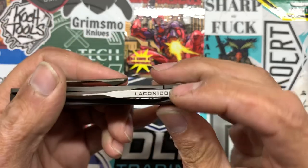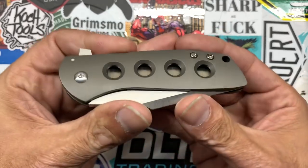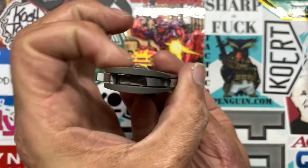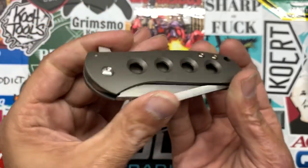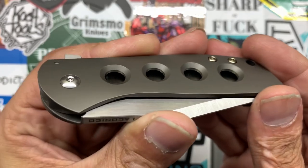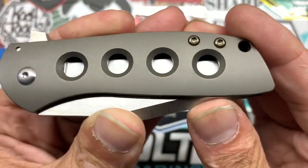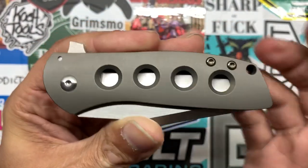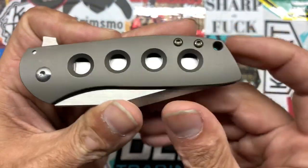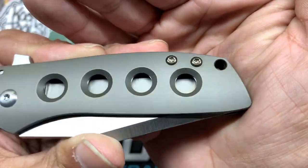You also have Laconico written on the spine — I like that, just keeping the rest of the blade sterile. You have bronze titanium scales that have been 3D contoured. You have a four-hole pattern that's well done — nice and chamfered inside the holes, clean holes, no chatter marks. And I like how you can see the blade in there; it's like a window to the blade. You also have two body screws that are titanium and they've been bronzed. There's a lanyard hole and a stainless steel pivot, and all these are Torx T8. Flipper tab right there.